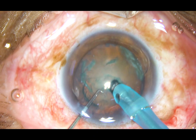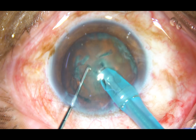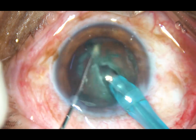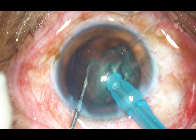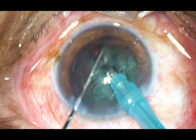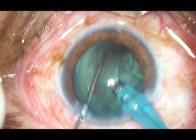After 2-3 sculpts, bury the tip into the substance of the nucleus, hold the nucleus firmly and chop it. Rotate the nucleus, hold it again and chop at another place. This free nuclear fragment can be emulsified now or later.